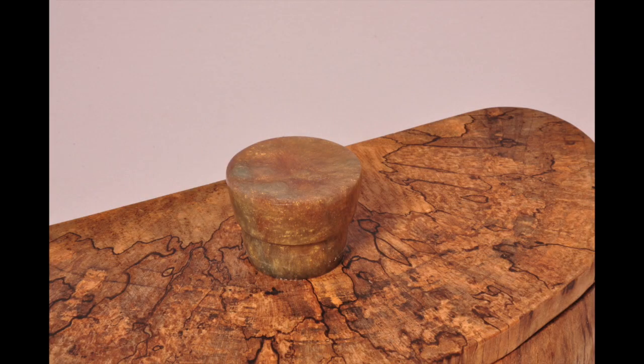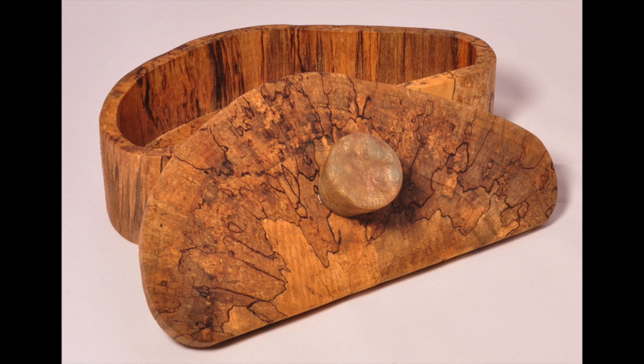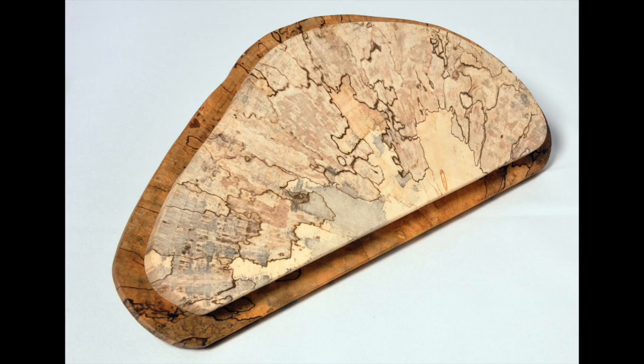The next few images are photos I've taken in my studio — they're more detailed and you can see the texture in the wood. I'm really happy with the way this piece turned out.